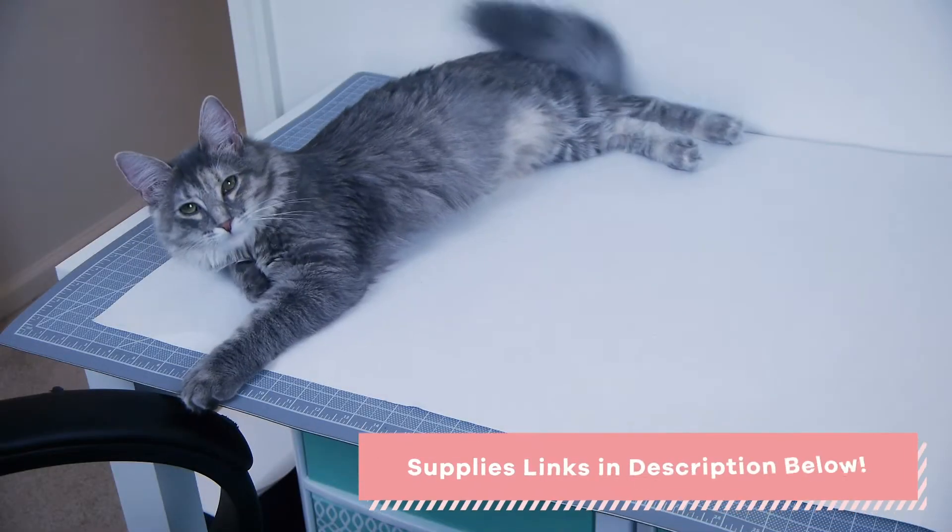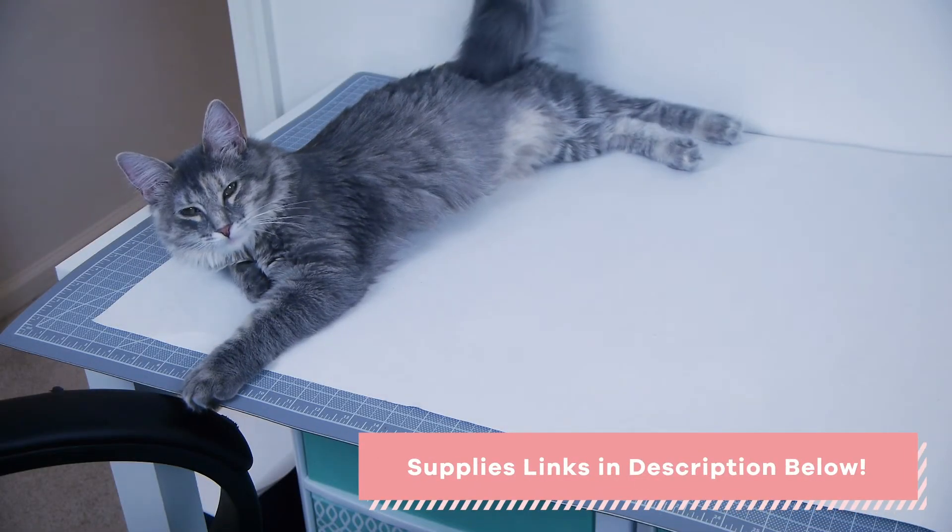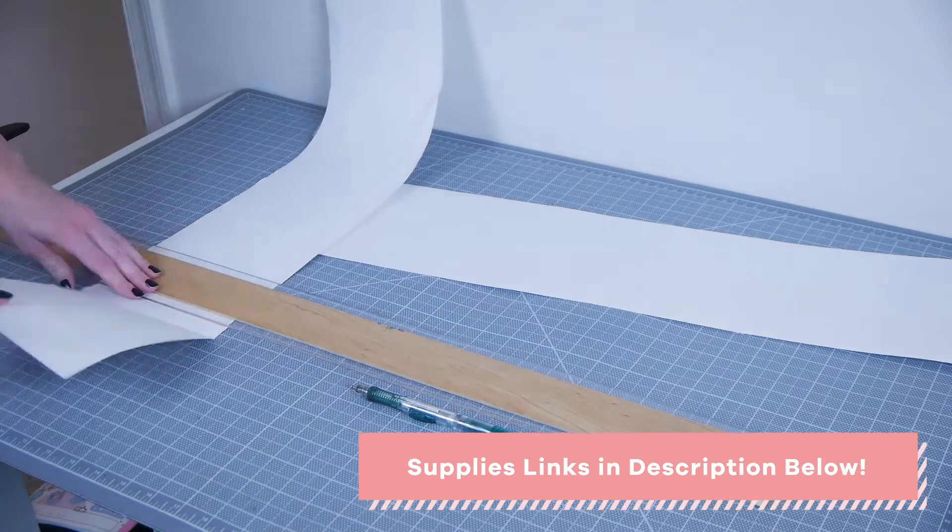Before we start, you can find the full list of supplies used in this tutorial plus a few links in the description below.